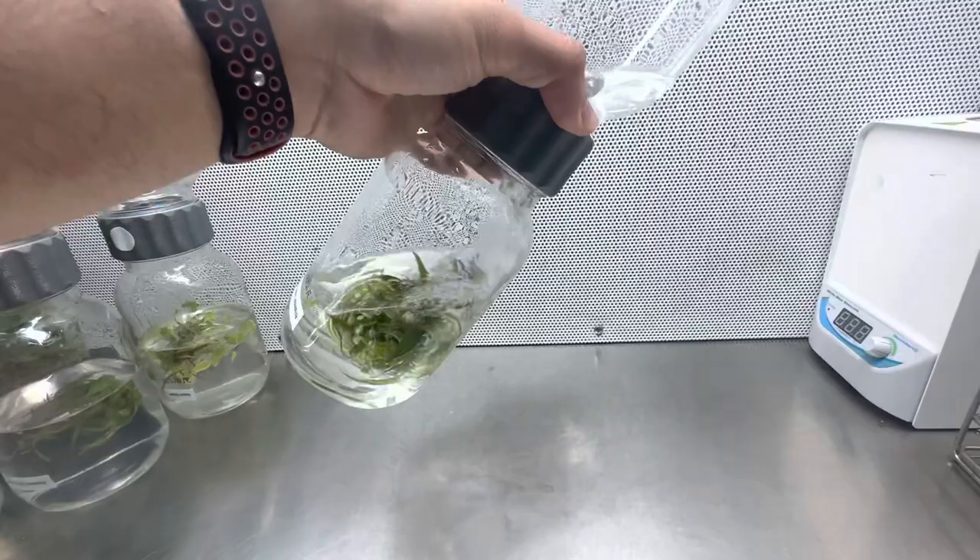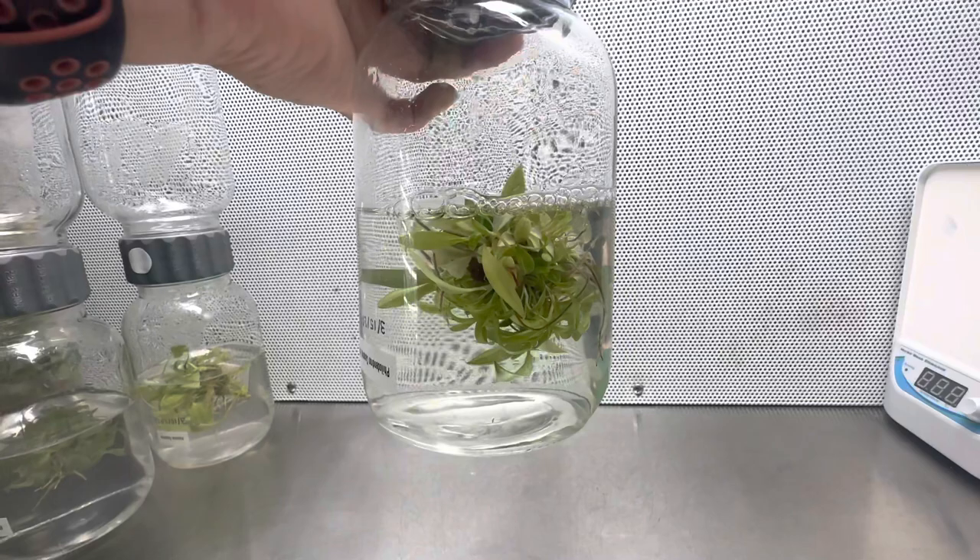If you want to learn how to make tissue culture media, make sure to check our YouTube channel. We have multiple videos on how to make tissue culture media. It is very simple, so check it out.